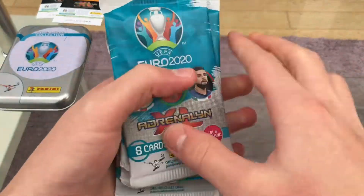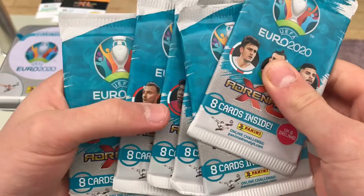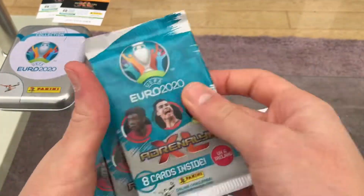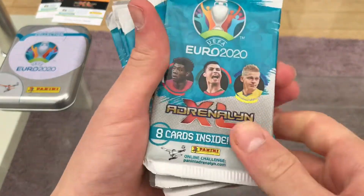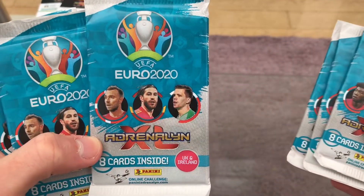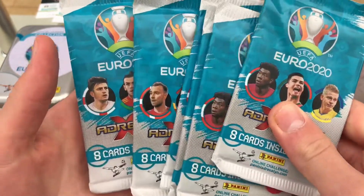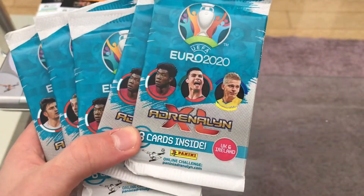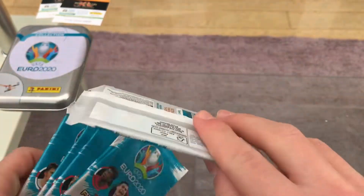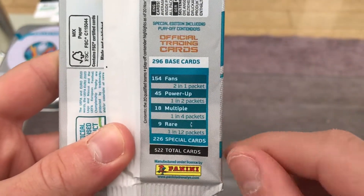We've got the six packs — one, two, three, four, five, six. Always check of course. We've got quite a few different pack designs: three packs of the Alaba/Ronaldo/Zinchenko design, two packs of the Eriksson/Ramos/Shevchenko design, and one pack of the Bale/Maguire/Insigne design. Eight cards per packet for £1.70 — they're promotional packs. You can pause the video to see the odds clearly on the pack.